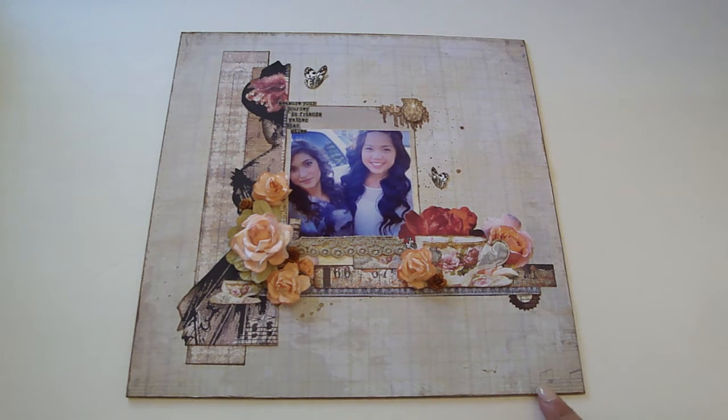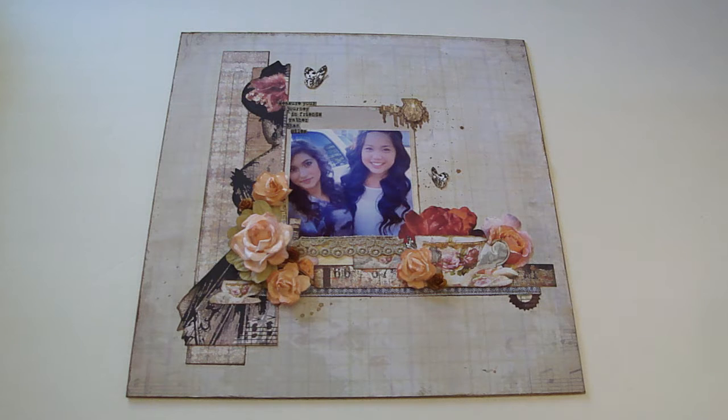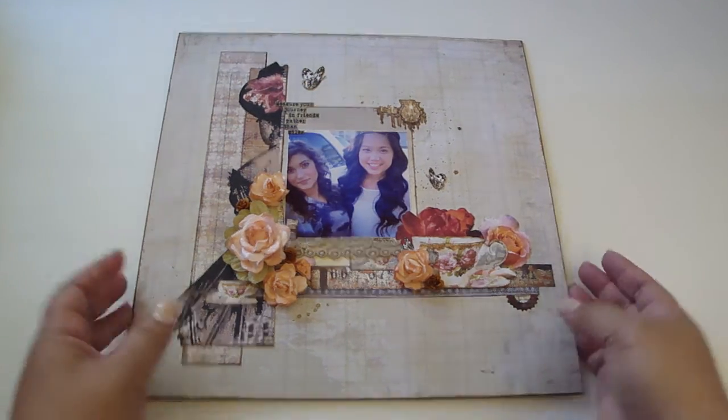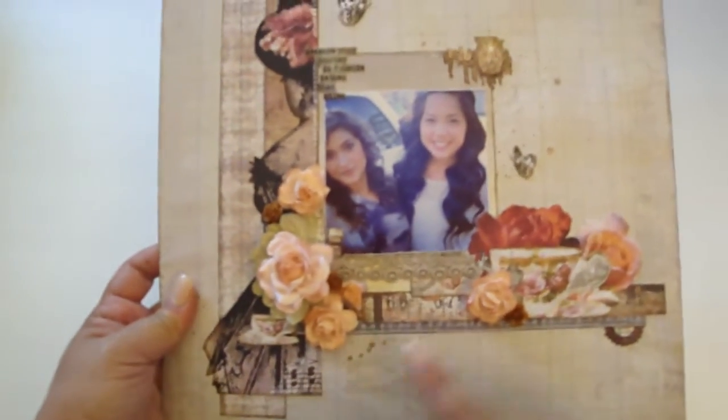I distressed the edges with my distress tool and the walnut stain distress ink, and then I did a splatter technique for the background using my paintbrush and the Lindy Stamp Gang Dark Chocolate Truffle, which is a really nice dark chocolate color. You can see it added right here and also some down here.